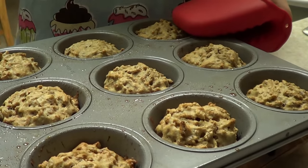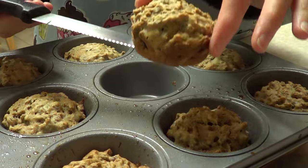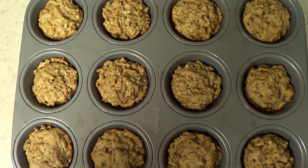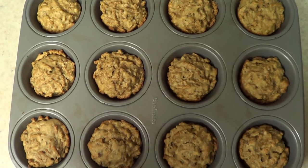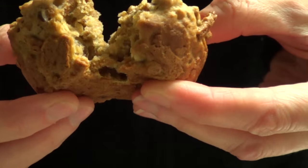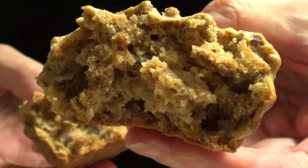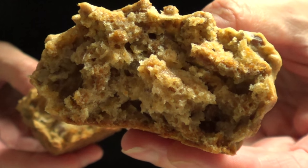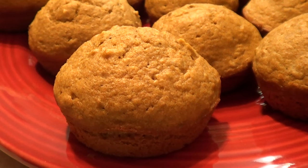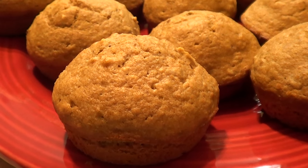Let them cool for about 10 minutes. I like them warm, so if they get to room temperature just pop them in the microwave for a nice warm dessert or snack. This is what it looks like with the all-bran cereal as it is, and this is what it looks like on the inside. These are honestly so good, but I did try blending the all-bran cereal to the consistency of sugar, and this is what it looks like blended. I like them better this way — it looks more appealing and less messy.